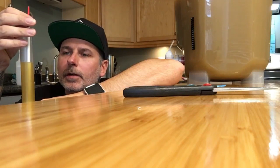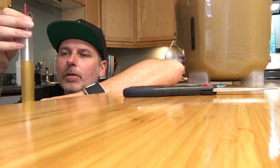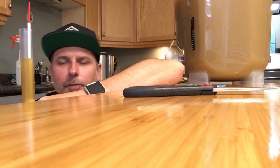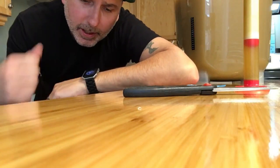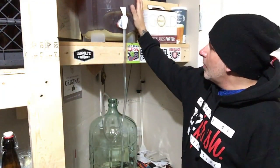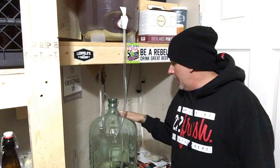The hydrometer reading came in at 1.057 original gravity. That's part one, guys — we'll be back to do the dry hopping, the bottling, and the taste test. It has been seven days since we had this New England IPA fermenting in primary fermentation. Now it's time to transfer it into our carboy.